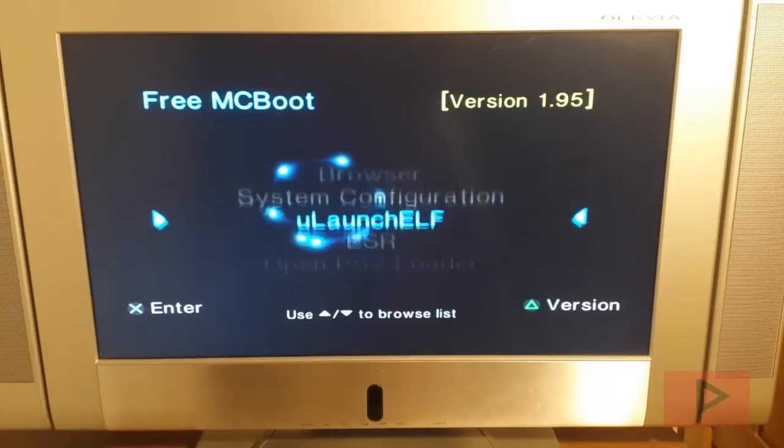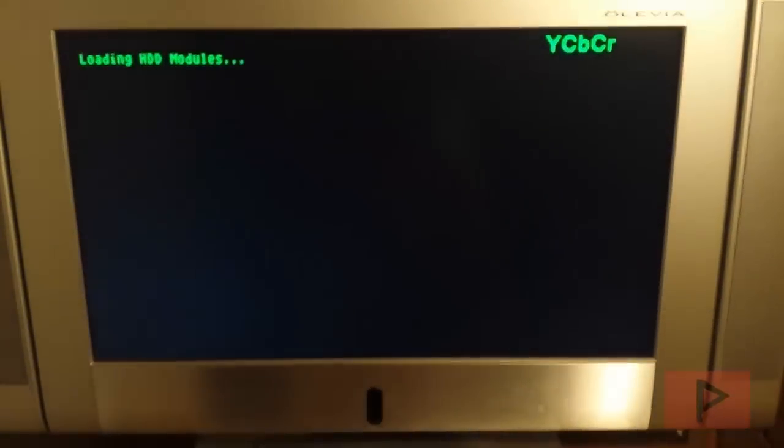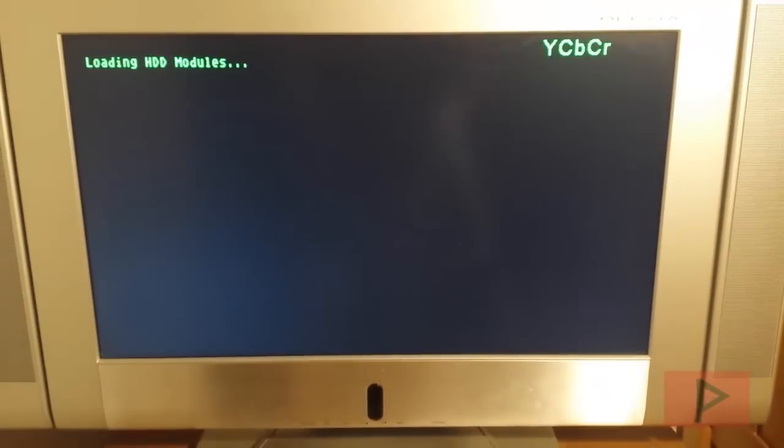If I load up FMCB, I go to Ulaunch Elf. And actually this is a special Ulaunch Elf — it's the Pop Starter Edition. I'll show you how that works in a future video tutorial, and we'll talk about that a little bit later near the end of this video.